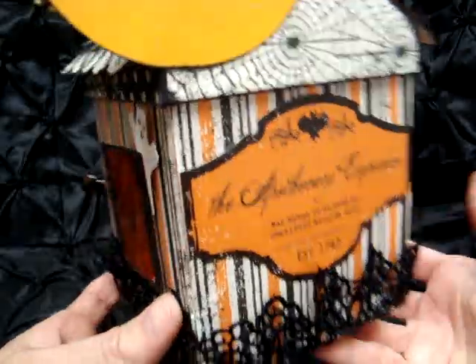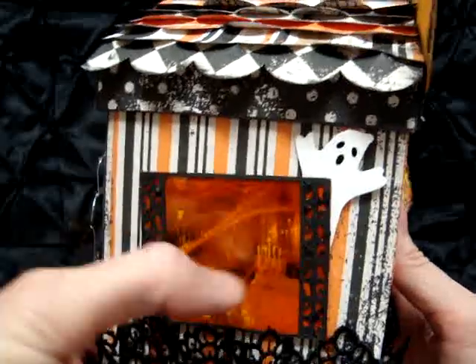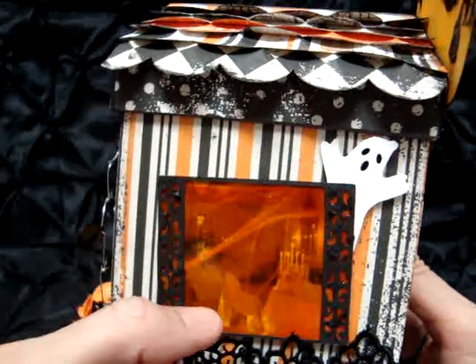On the back window, if you can really tell, there's a little skeleton, a table with cobwebs around it, some candelabras, and chairs and furnishings that have sheets all over them. Then I have a ghost coming out the back of the window there, so those are the sides of the box.